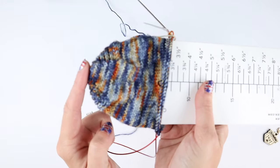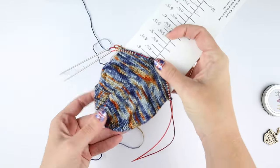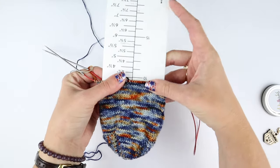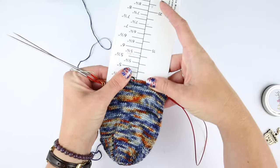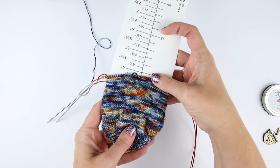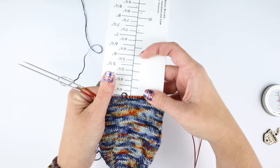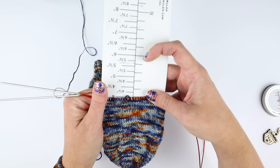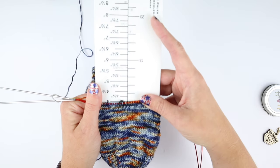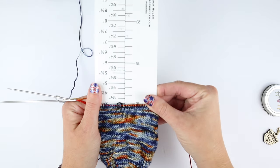To measure cuff-down, I just line up the back of my heel turn, then roll that up — make sure you're not pulling, because you could get a lot of stretch and you don't want that. Just lay it out, roll it up, and see where you're at. It has inches on there as well as centimeters, so you can easily see how much you have done.